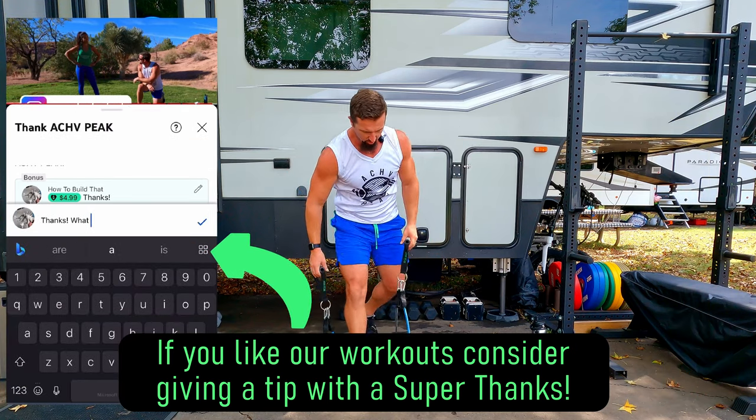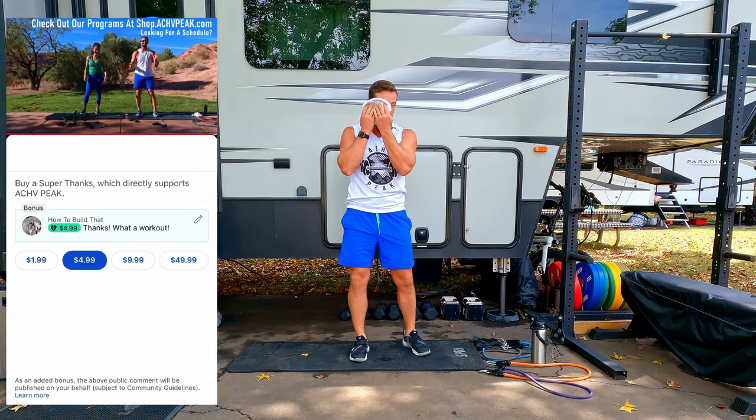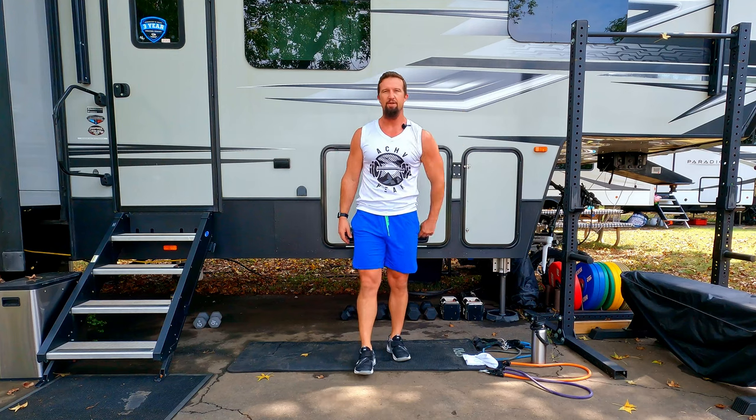Nice little pump going on, some sweat happening. Good work today — nice little 15-minuter. Hope you guys enjoyed it, great workout today. If you did enjoy, be sure to smash that like button, subscribe to the channel. I'll see you on the next one. See you guys.